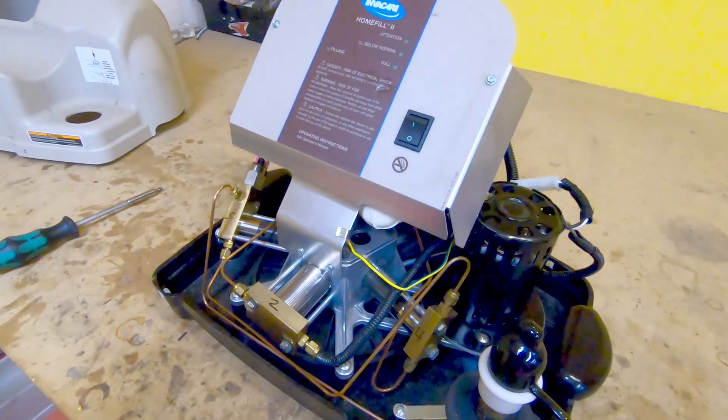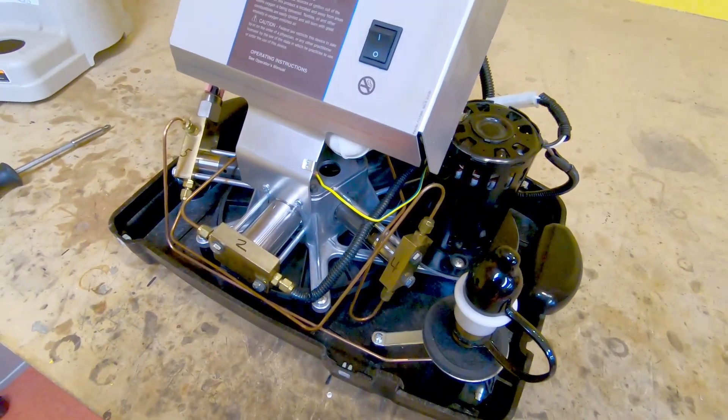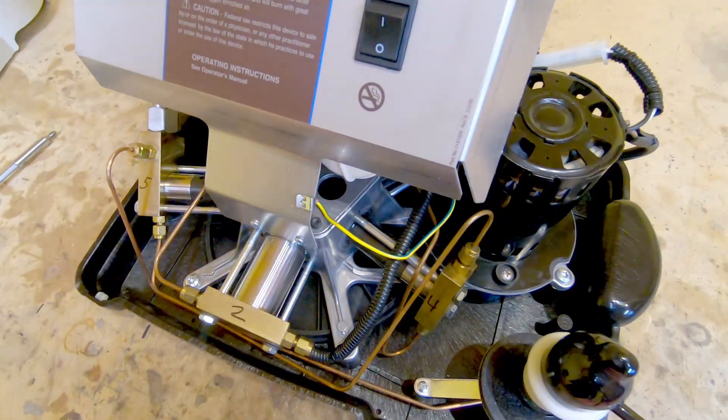The fourth and fifth stage are the highest pressure stages. The fourth and fifth stages have the most critical seals, because as the stages increase, the pressure increases. So the fifth stage is going to have the highest pressure and the greatest amount of seal damage. These seals are just little elastomeric seals. They're adequate for what they do, but this is a somewhat inexpensive, consumer grade machine and it has its limitations.